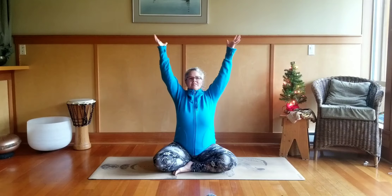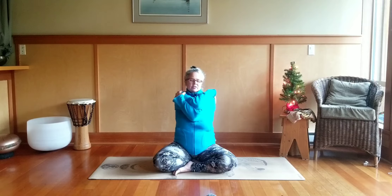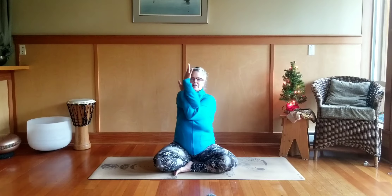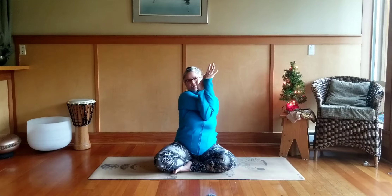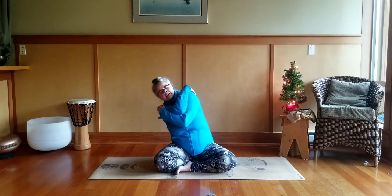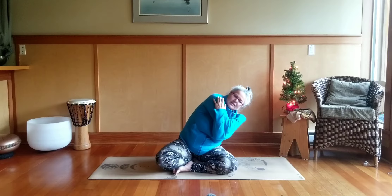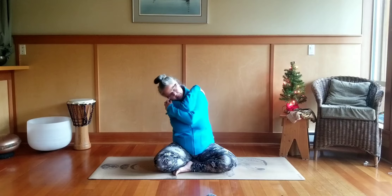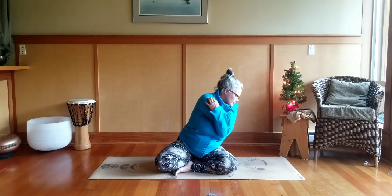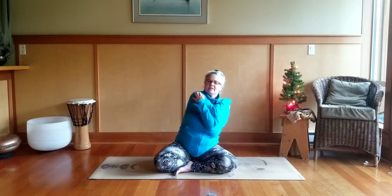This time we're going to inhale, reach the arms up towards the ceiling, exhale sweep the arms down and wrap the arms up into a self-hug. Keep breathing — hands on the shoulders, or you can do eagle arms if the hands will wrap up and hook or touch the palm. We're just going to do a little side-to-side tick-tock motion. Let the head and neck go however you want — it's just giving a little stretch into the shoulders, upper back, and the side body.